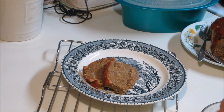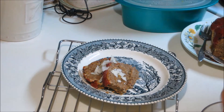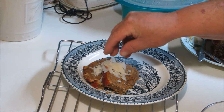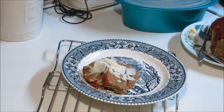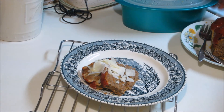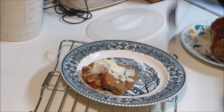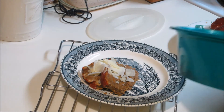Now we're going to top that with a little bit of shaved parmesan, and I'm going to have some steamed vegetables on the side.